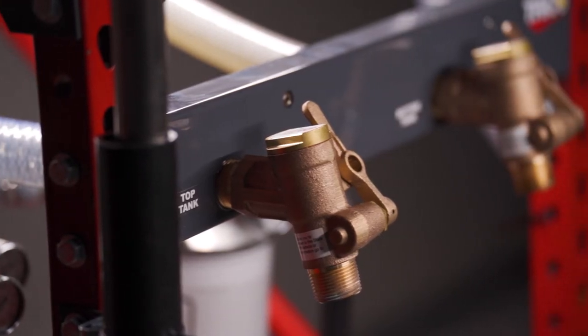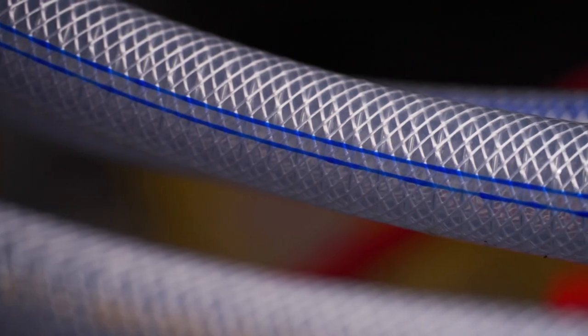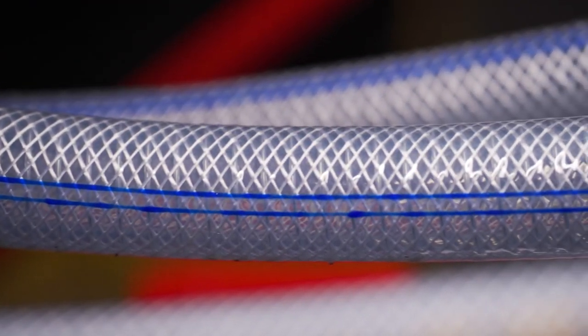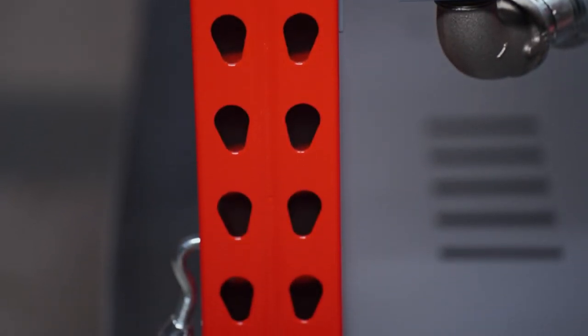The bronze gravity dispensing valves are self-closing with 3.25-inch NPT nozzle outlets. Lubricant flows through 1.25-inch heavy wall wire-yarn reinforced clear PVC lines.